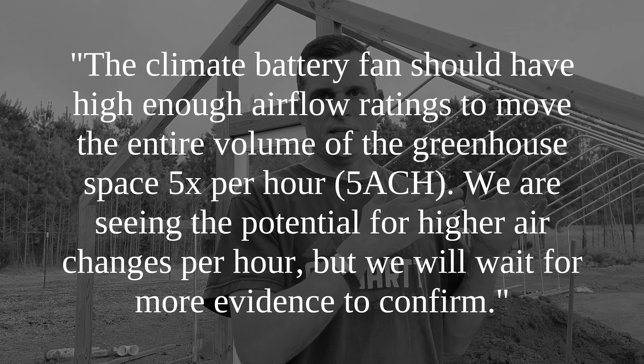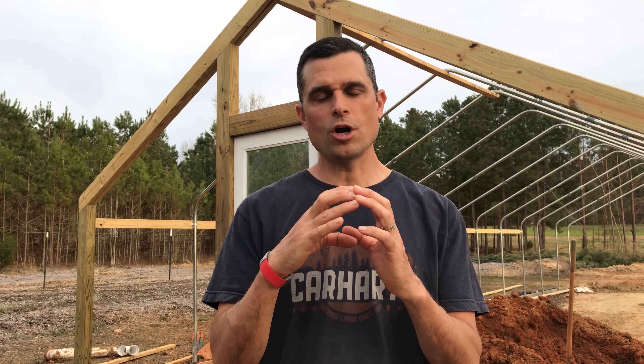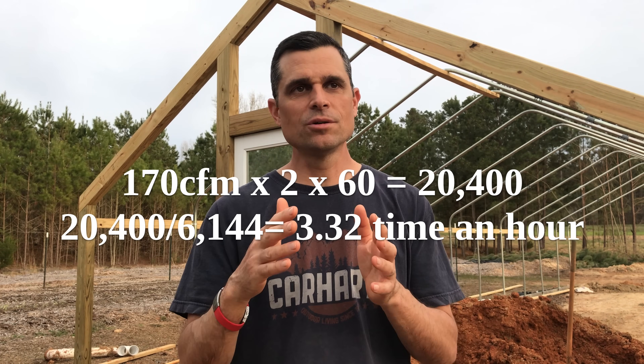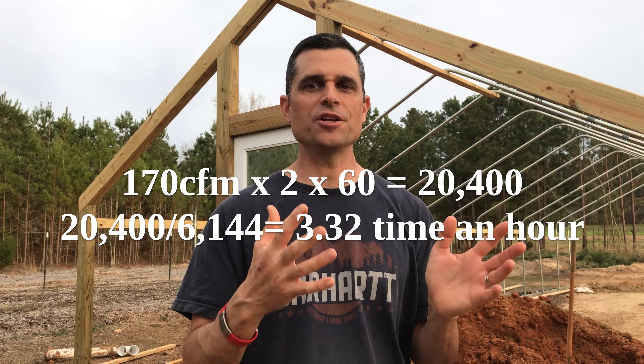Especially in the summer, if you're using this system to cool the greenhouse, you might want to turn the air over as many as 20 times an hour — that's what their website says. When we had just four-inch pipes, we were limited to four-inch fans with four-inch ducts. The most energy-efficient, highest CFM fan I could find was only going to push 170 CFM. With two fans — two layers — 170 cubic feet a minute times two, times 60 minutes, we come up way short of turning the volume of air over five times in the greenhouse.